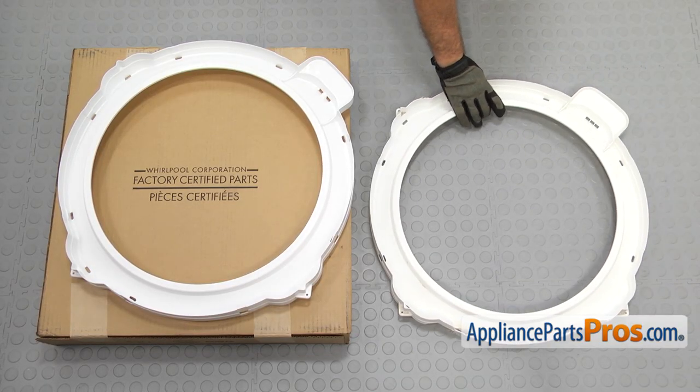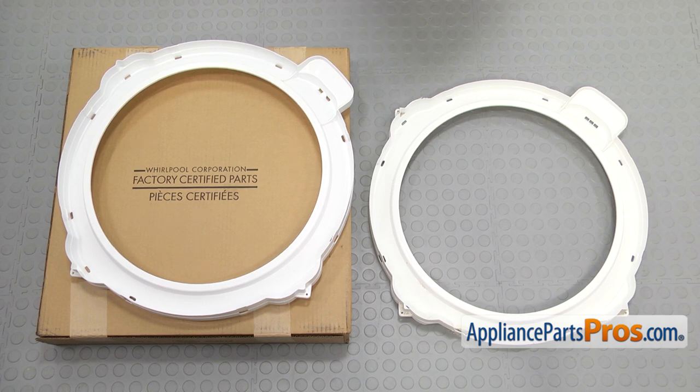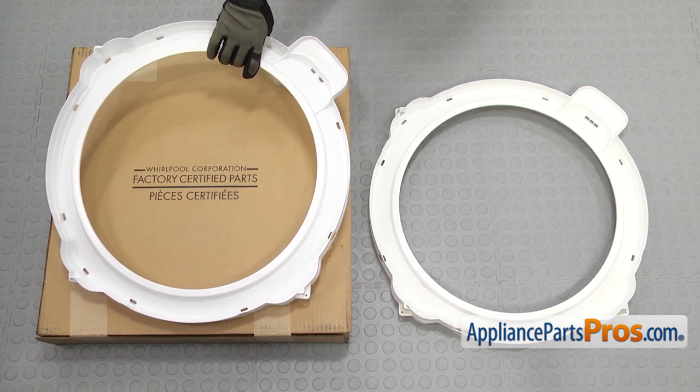Here's the old tub cover next to the new one. If you already have one of these, great. If not, you can get it at AppliancePartsPros.com.